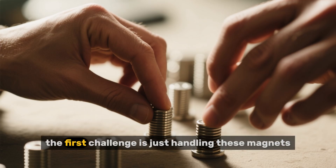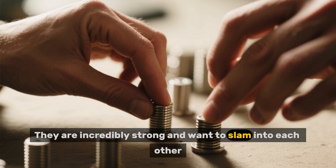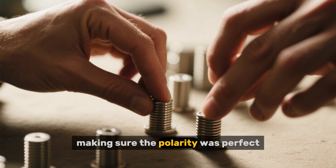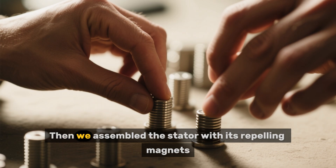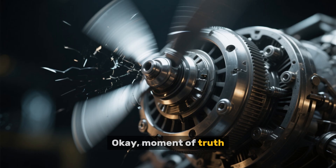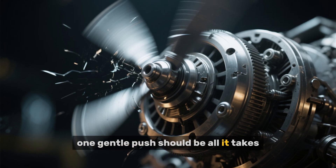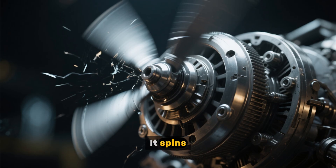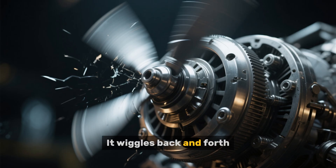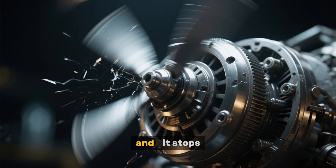The first challenge is just handling these magnets — they are incredibly strong and want to slam into each other. We carefully set each one, making sure the polarity was perfect. Then we assembled the stator with its repelling magnets. Moment of truth. According to the internet, one gentle push should be all it takes. We give it a push. It spins, and then it slows down. It wiggles back and forth for a second as the magnets find their happy place, and it stops.